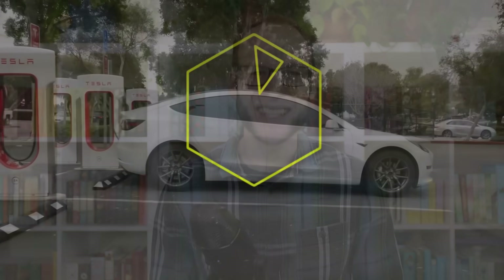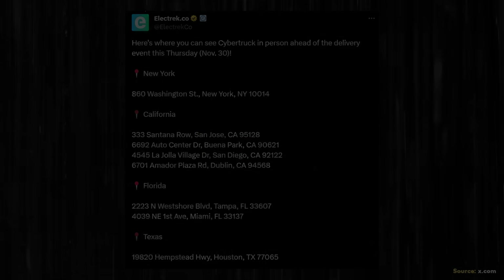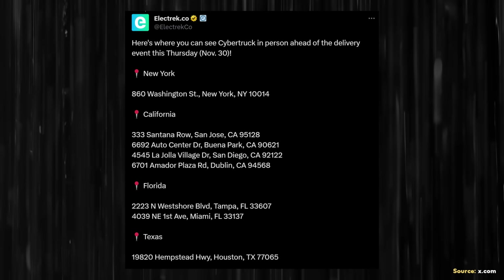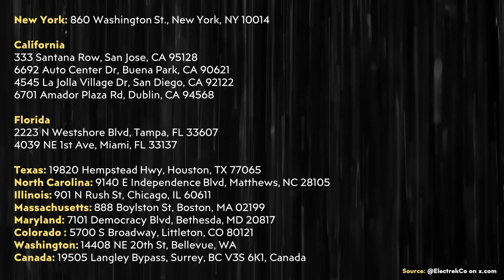I'm John and this is Clean Your Watt. According to an x.com post by Electrek, there are at least 15 Tesla showrooms across the USA with a Cybertruck on display. I'll put a complete list of these showrooms in the video comments below if you'd like to see if there's one in your area. Be aware that many of these showrooms have been quite busy as people have been lining up to see the Cybertruck.